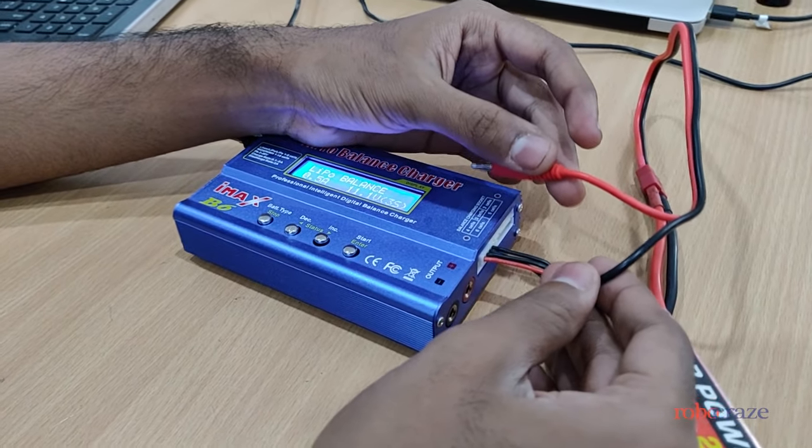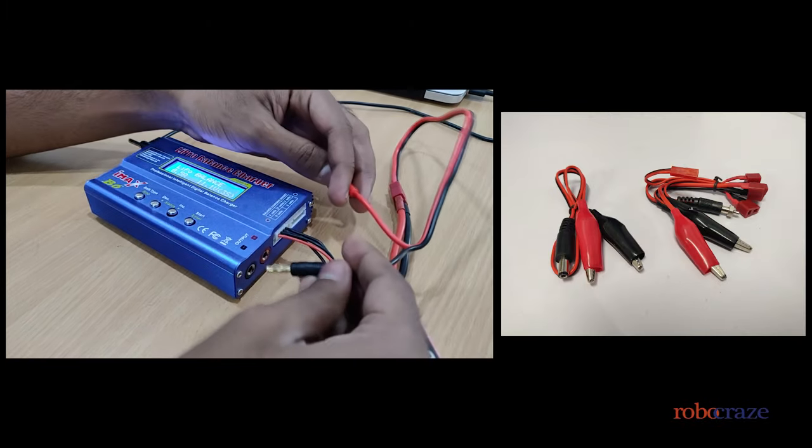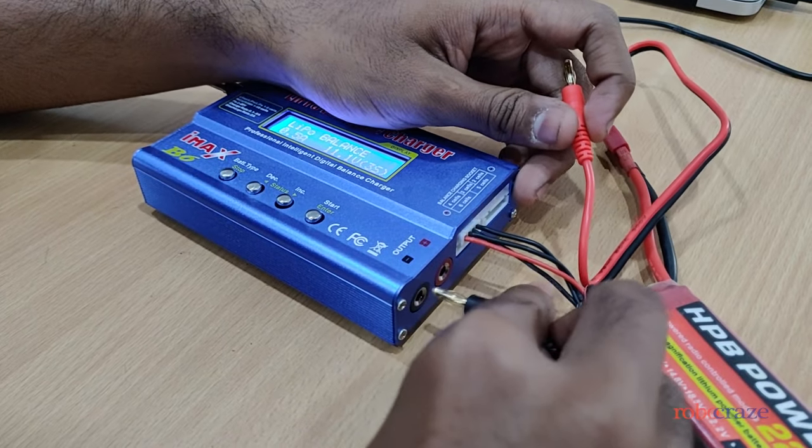If your battery has a different type of connector, don't worry. The kit also ships with alligator clips. First, we always connect the negative terminal.